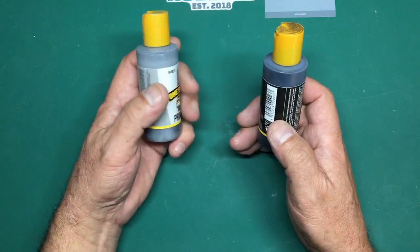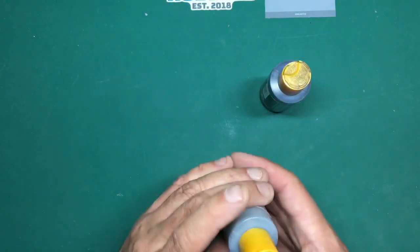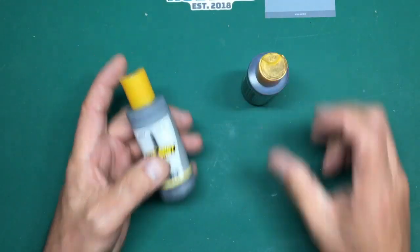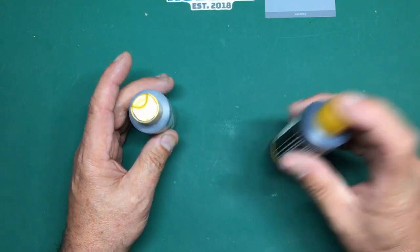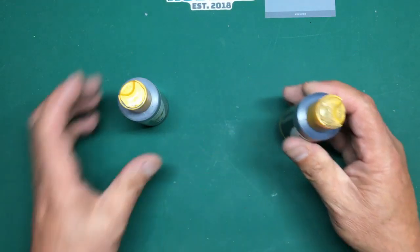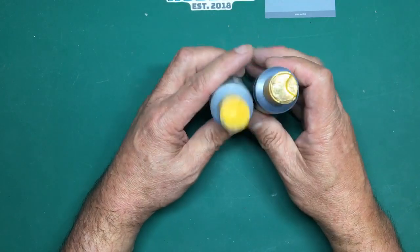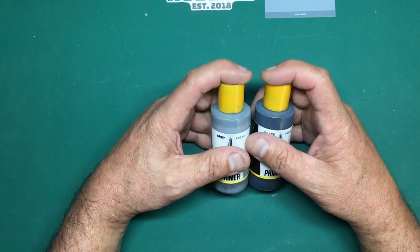I think AK do their own and UMP do their own. Ultimate Products in the UK do their own primers in grey, white and black - they are brilliant. You can hear I've put a ball bearing in this one - it's a ceramic ball bearing so you don't get corrosion. Be careful not to use a steel ball bearing. Not all stainless steels are non-corrosive - some stainless steels are magnetic and some are corrosive, which is why it's strange they call it stainless steel if it rusts.